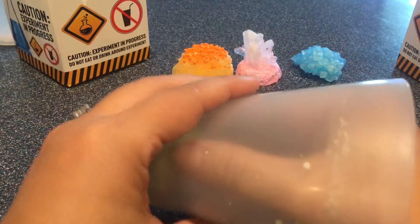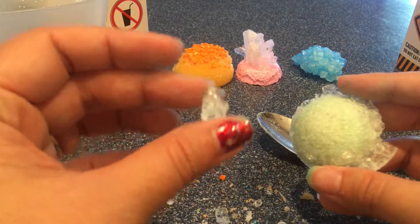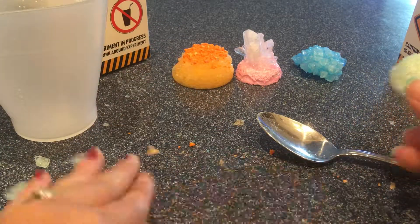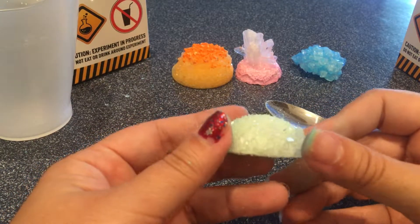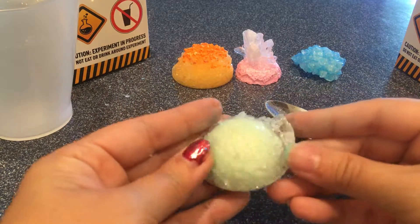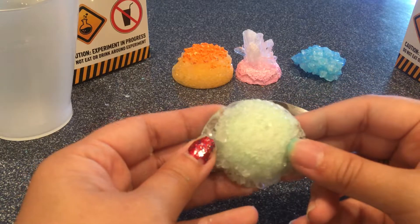Next crystal — our last crystal. This was our glow-in-the-dark crystal set. These didn't grow all that well — it's really brittle and it's falling apart already. The crystal formations are super small. You can see them sparkling there, but they're barely sitting on top of the seed rock. I don't think there's any chance of getting that off of there. Hopefully it glows though.